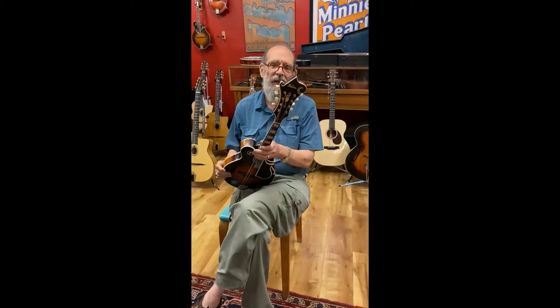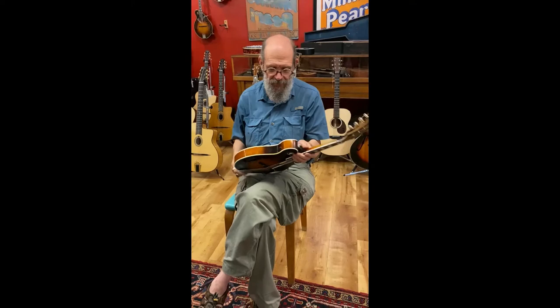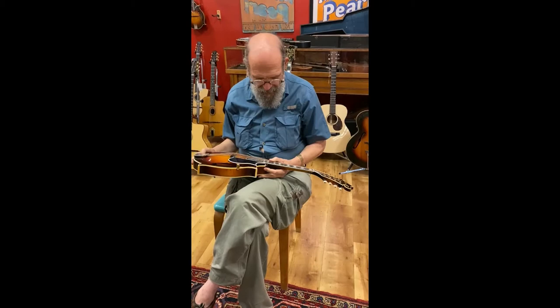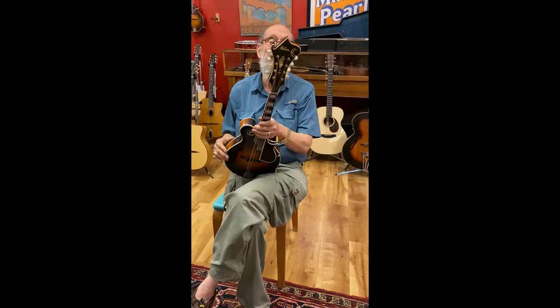This mandolin is a 1939 Gibson F5, serial number EA5192, made in '39 but not shipped until '41. It is the best sounding F5 of this period that I've ever heard.